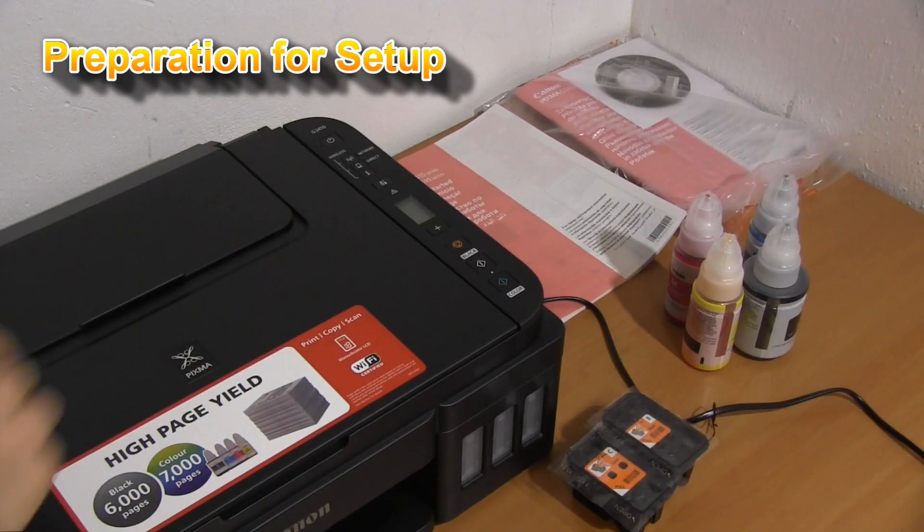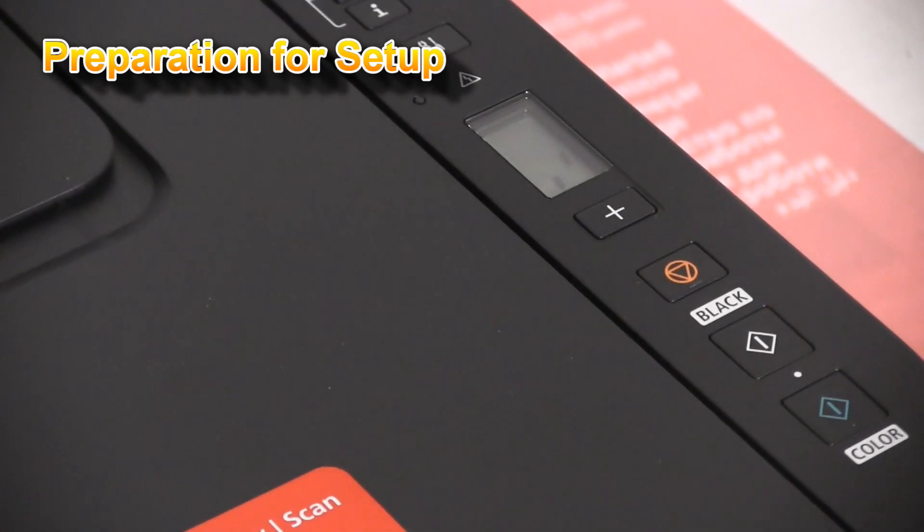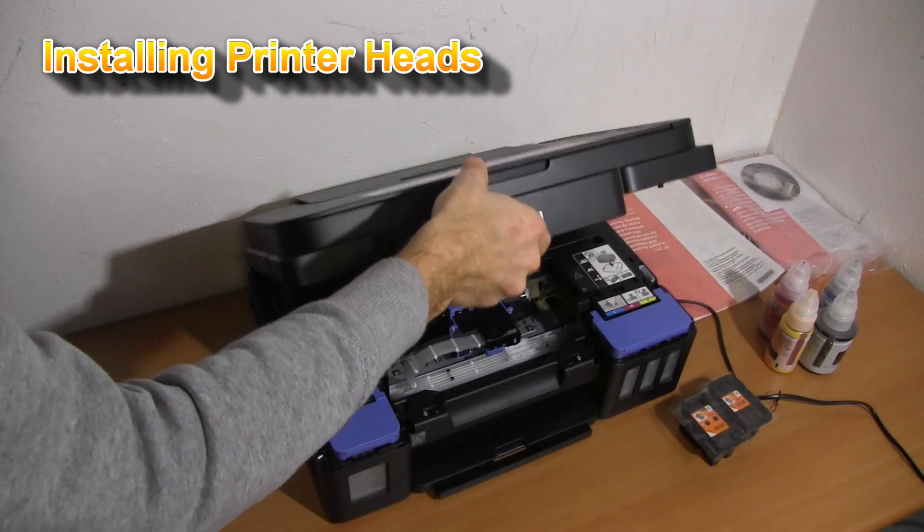Now let's power on the printer. First, I will install the printer head to my printer.